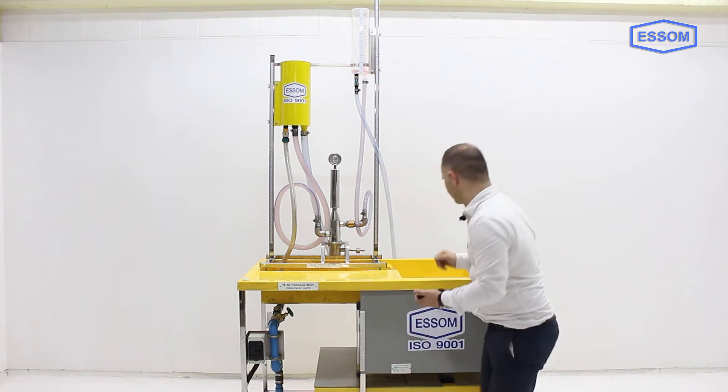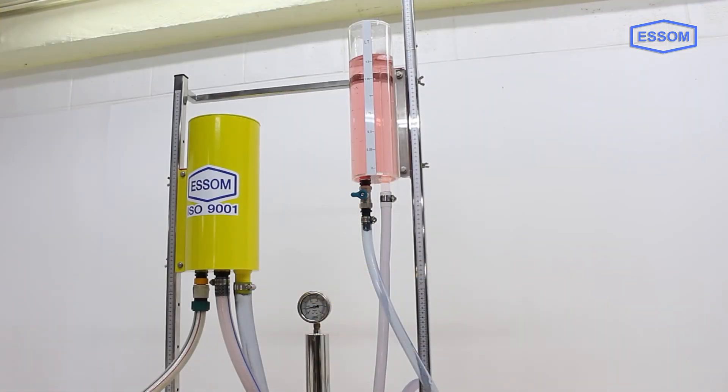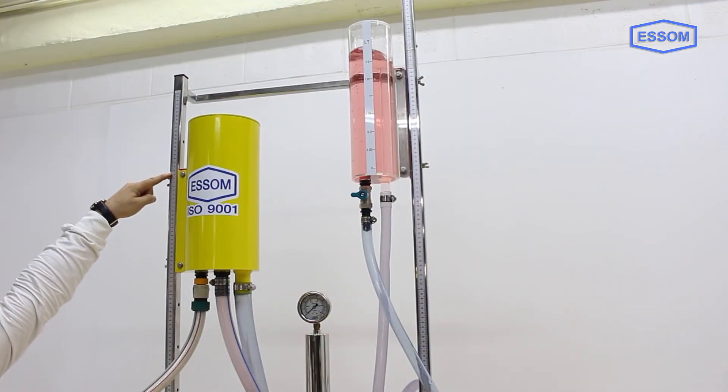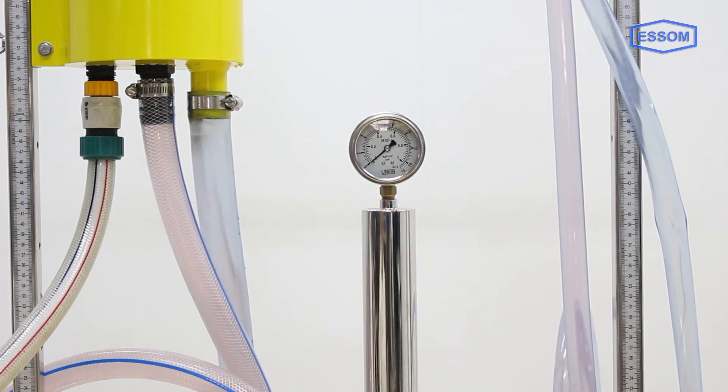When this valve shuts, the pressure wave will push the water in the pump through a non-return valve to the delivery pipe. Water is delivered to a clear graduated cylinder with an adjustable height. A pulse chamber is provided to smoothen the ram delivery.